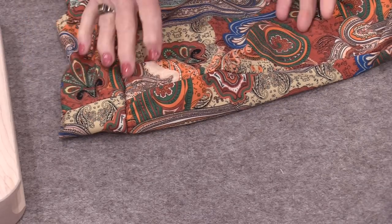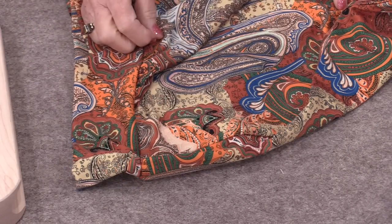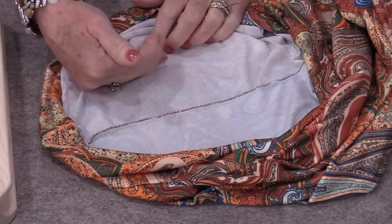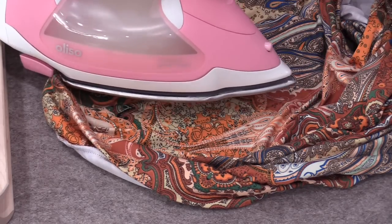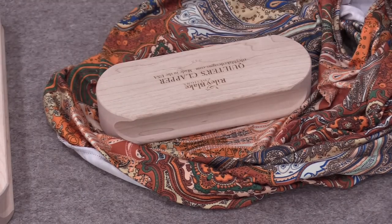Here is another fabric that I can't put the iron on — it will melt this fabric. So to be able to press this seam flat, I can press it from the back side or the front side. It's the same idea: steam it, and then while it's still warm put that clapper on.